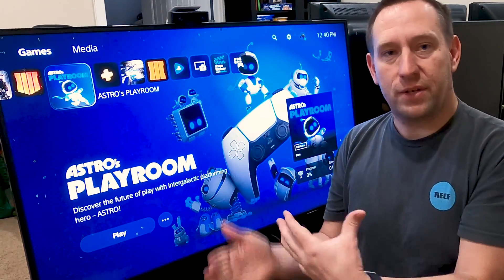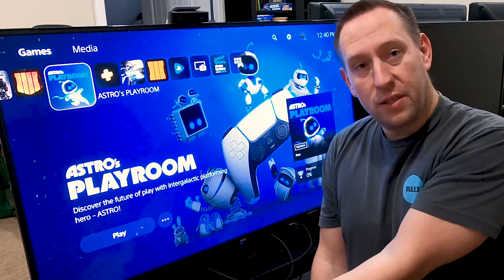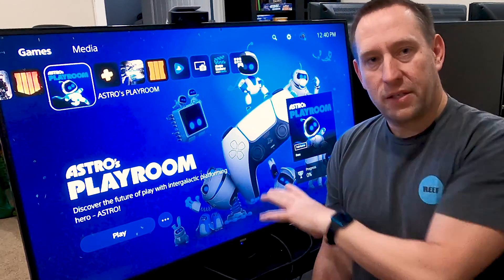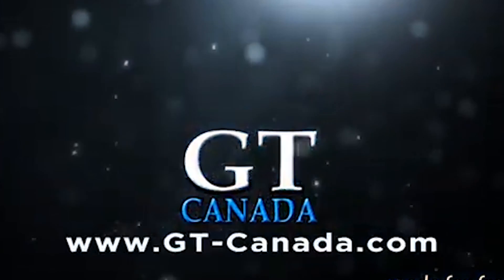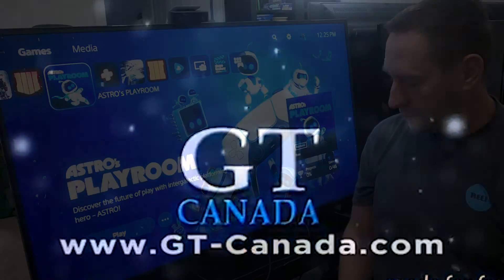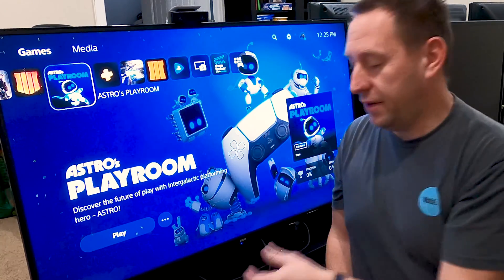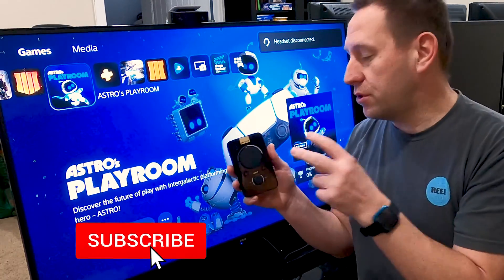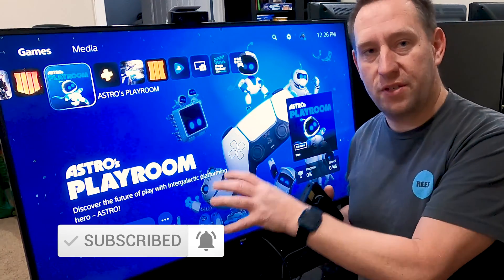Welcome back to GT Canada. We're doing another video with the PlayStation 5 today, and this time we're talking about how to troubleshoot the connections on your Astro Mix Amp to the PlayStation 5.